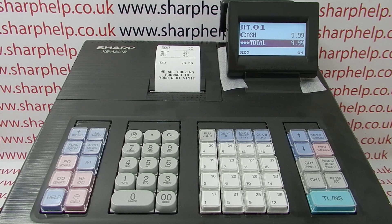For more information on using the XEA 207 and other Sharp cash registers, you can click on the video links appearing on screen, subscribe to this YouTube channel, or visit sharphelp.co.uk for more. Thanks for watching.